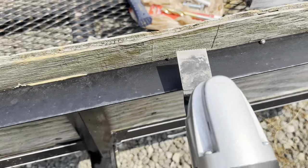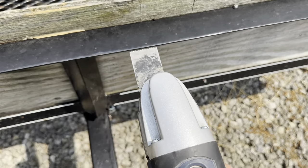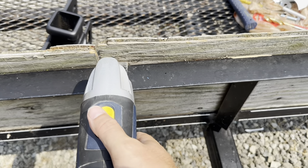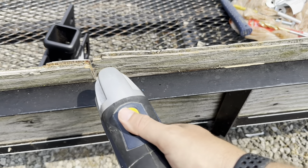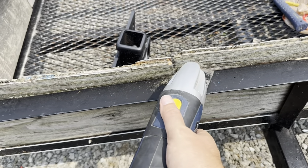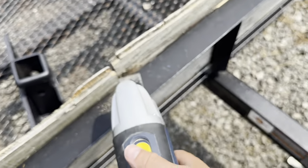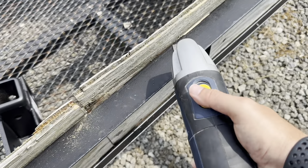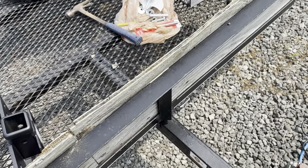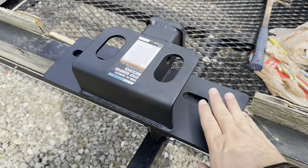We've got it marked — we're just going to go from here down to here. If you haven't used one of these tools before, it's pretty easy. You can see getting it started is straightforward, then I'll just work it down. I'm not going to film the whole thing because that would be redundant, so we'll check back in once it's done.